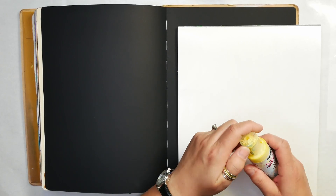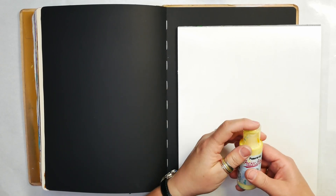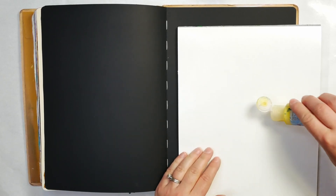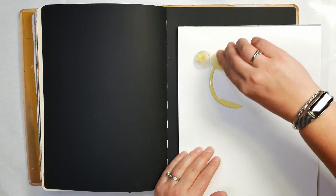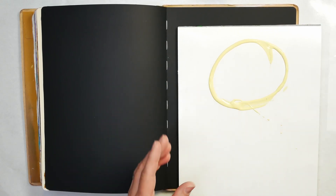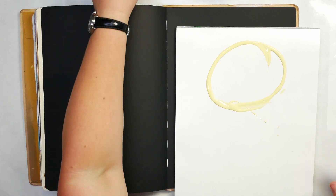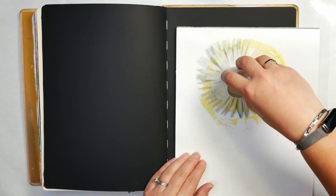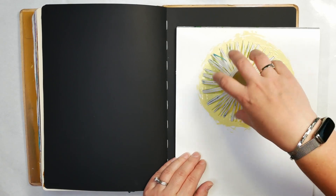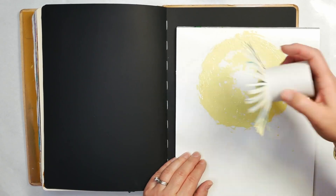If you're using a heavy body paint — very thick paint — you're going to need to thin it out. That's part of the reason I chose to use the Paper Artsy paint, because it's a fairly fluid paint. You could also use fluid paint for this. I'm just going to do a circle of paint on my surface, then take my tool and start moving it around. You're spreading it a little bit on your palette paper, just trying to get really good coverage.